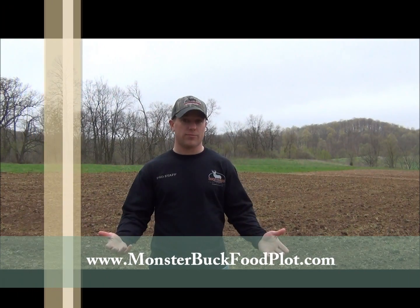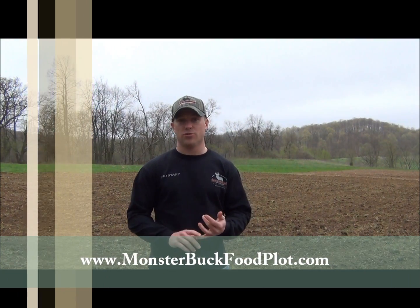Hi everybody, Chad Zutter back with you here, Monster Buck Food Plots. And today we're going to talk about a soil test. We're going to show you how to do a soil test. We're going to tell you why it's important to do a soil test.